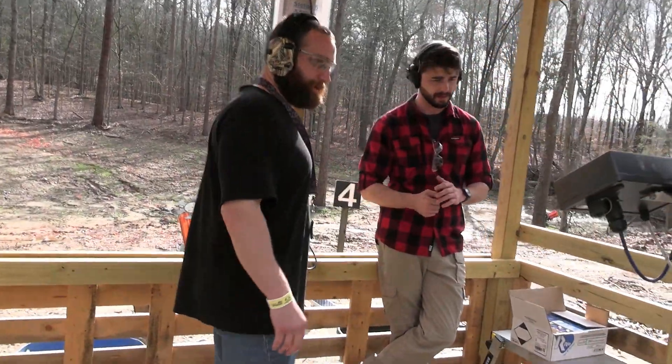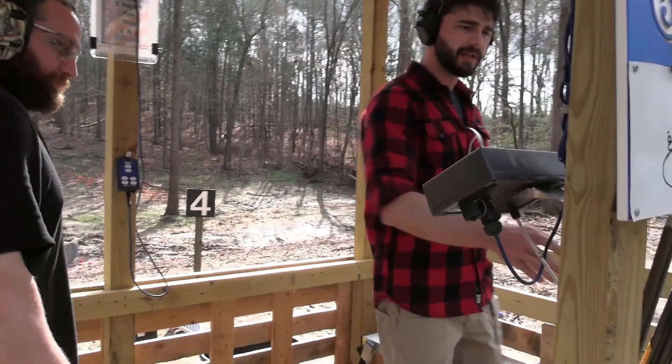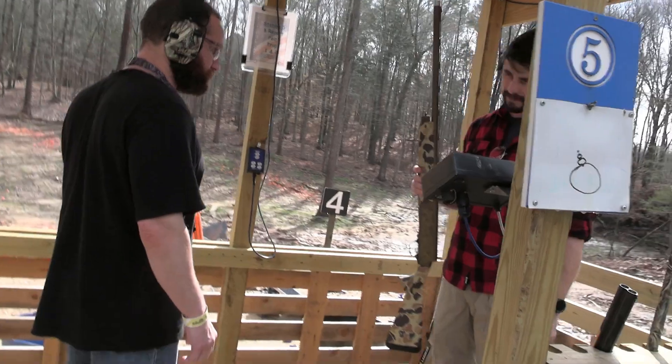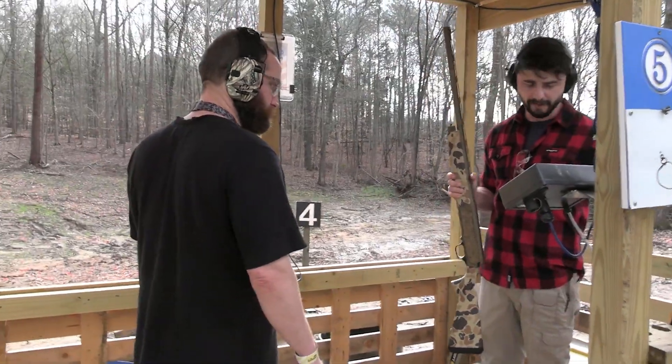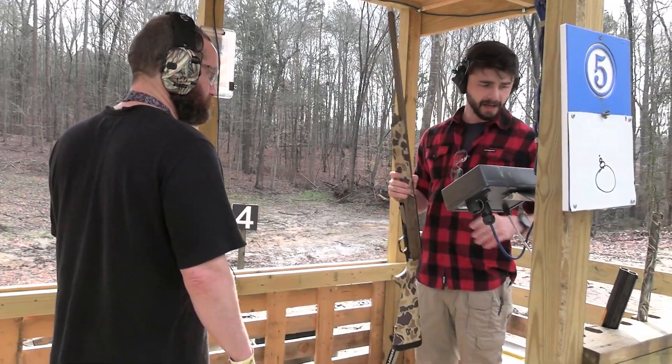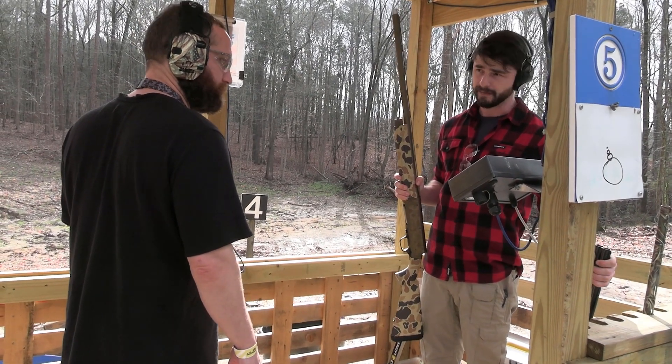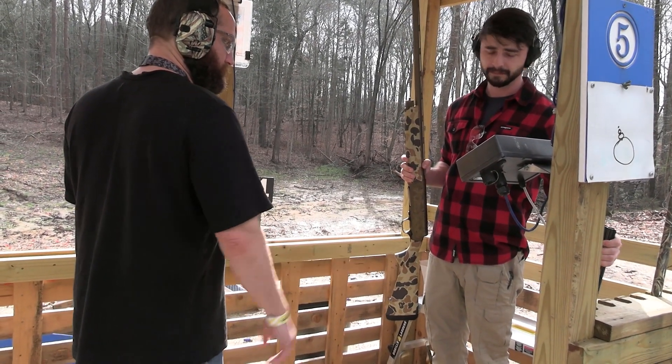You familiar with Browning at all? I'm not. Well, I'll let you get their pride and joy on their guns here. As far as trap and skeet goes, people shoot Blade 5s all the time for auto-loaders. If you want a classic, you've got the 725 over-under. You got a preference? Probably going with the classic.